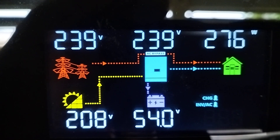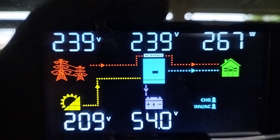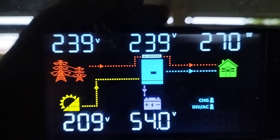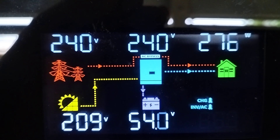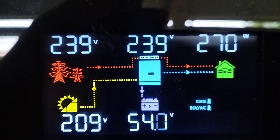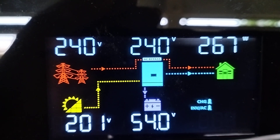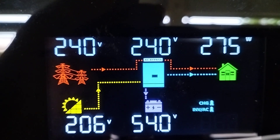G'day viewers. What you're looking at is the LCD screen of my solar inverter charger, a Power Master 6200 watt model. I'm going to start playing around and show you a few of the functions and what it does. I'm pretty impressed with it.